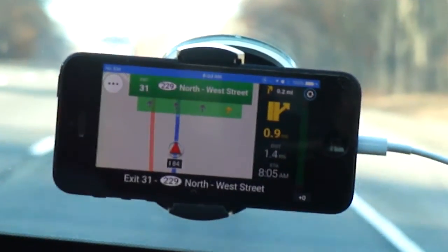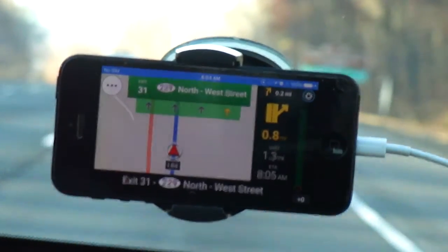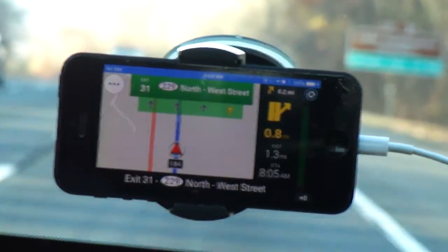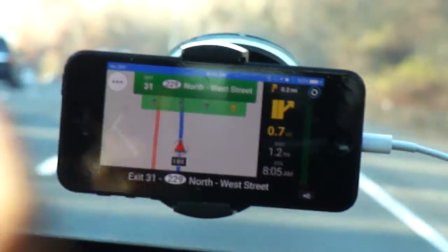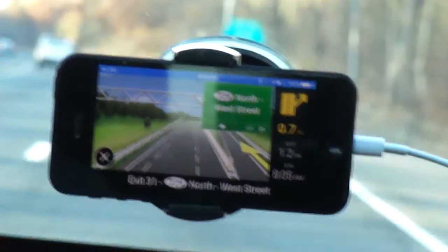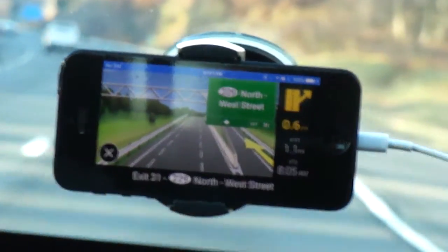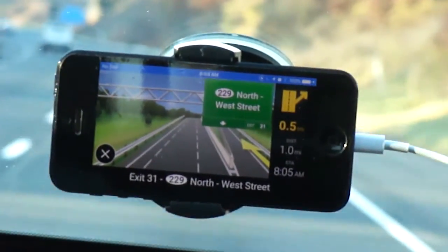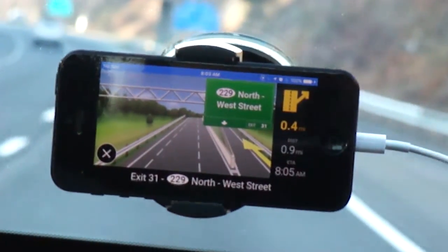Notice that when I'm on the highway, it shows me what my exit sign is supposed to look like and tells me which lane to stay in. I've got three different lanes and it wants me to stay all the way to the right — you can see the yellow arrow highlighted. It changed the view to show how the road is going to look with that exit, and I've got 0.5 miles left before I get there.